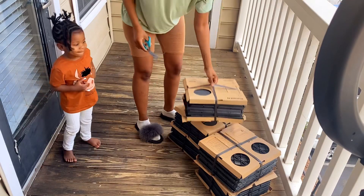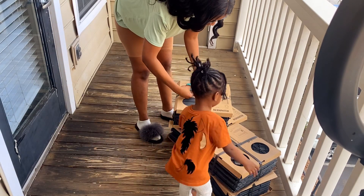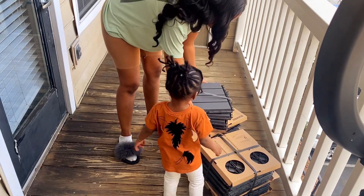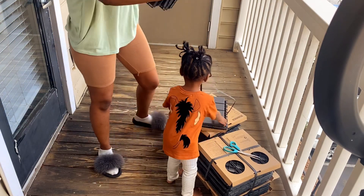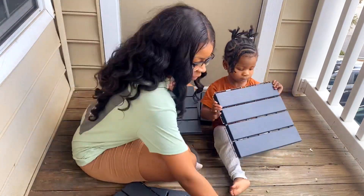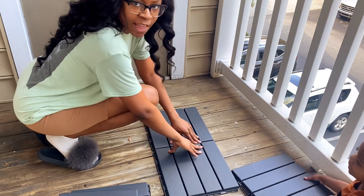We are putting down the run-ins — as you can see they're not heavy at all. This is how they look, and you just take two pieces and they snap together. It should snap right into place.